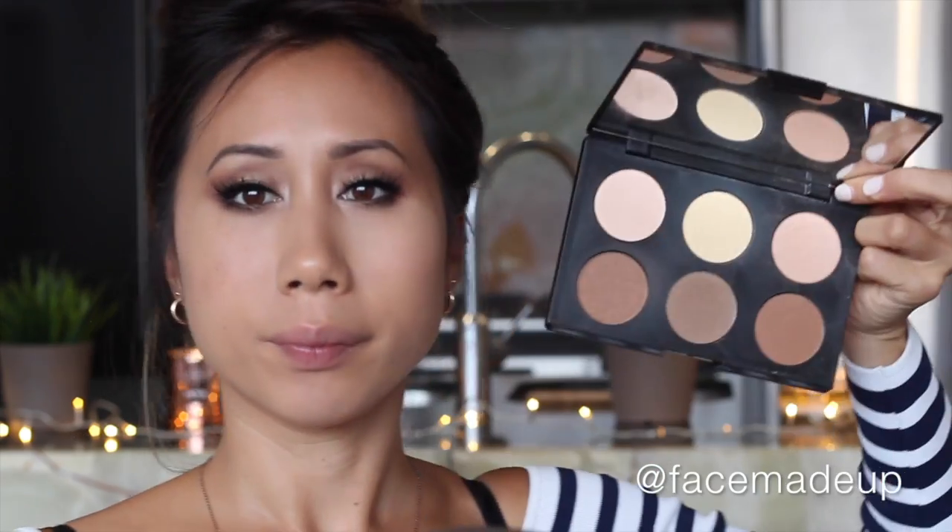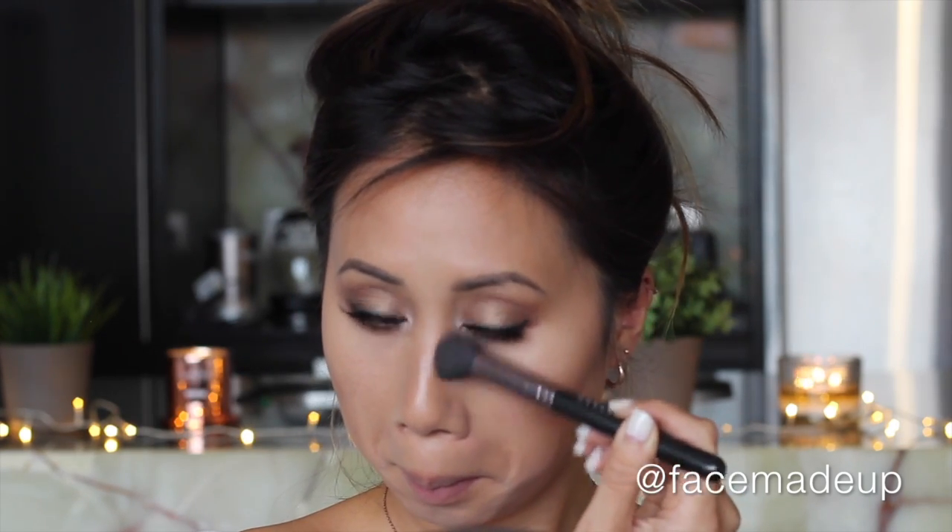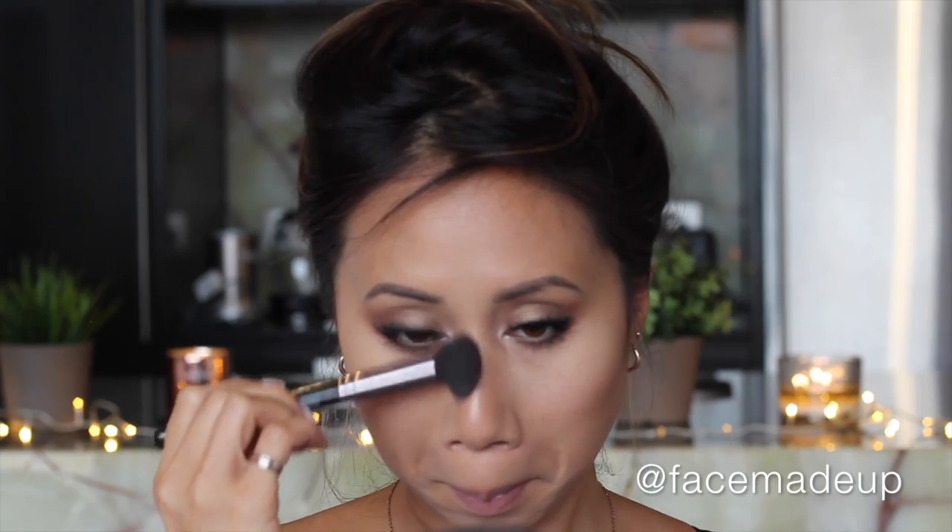Moving on to contouring, I'm using the Australis AC On Tour Highlight and Contouring Kit, specifically the middle shade which is a grey-tone brown. I'm applying that right into the hollows of my cheeks — it really helps to suck in your cheekbones so you can clearly see where that hollow is. Once I've carved in my cheekbone, I blend upwards for a gradient effect, and I also take the excess along the jawline and either side of my nose to slim it down a little.